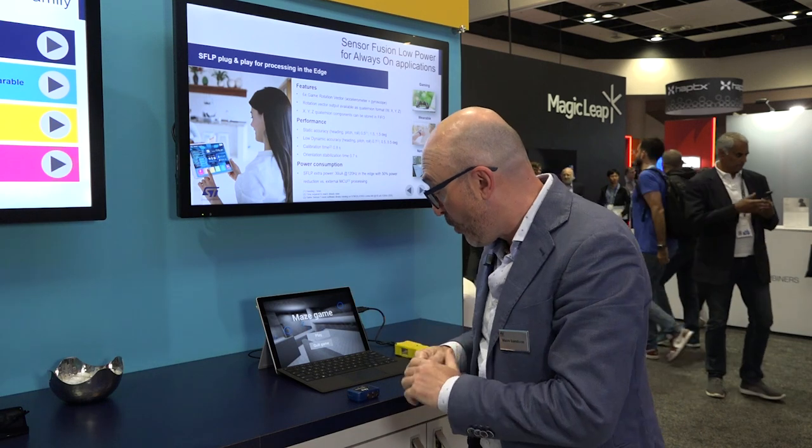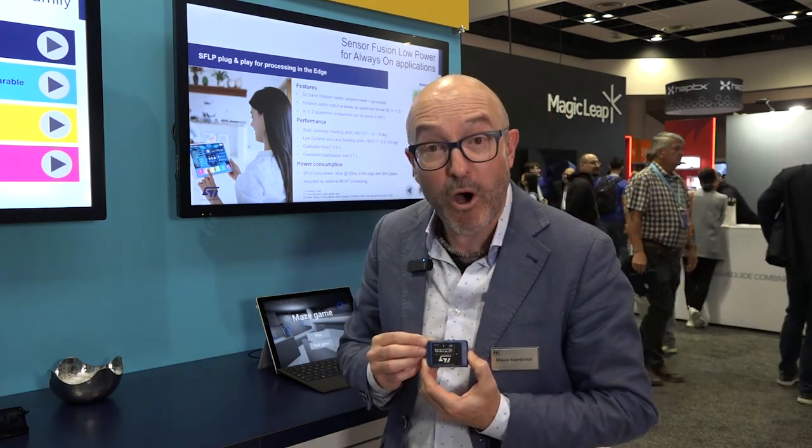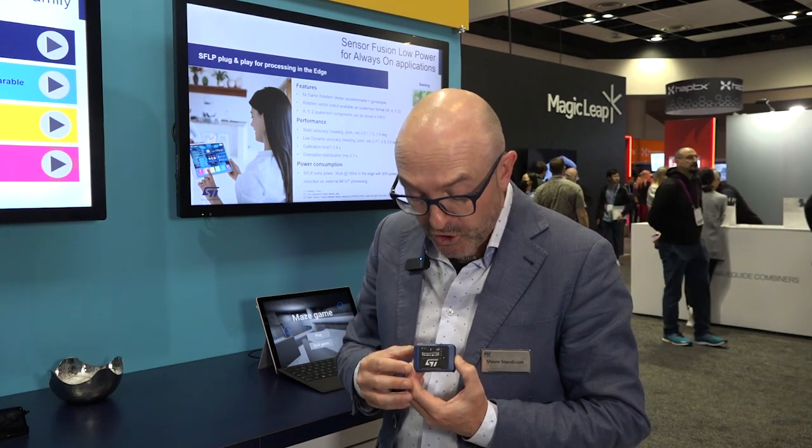We are here at the EWE conference and I'm happy to present some new eval kits that we have available for developers and people who want to do fast prototyping using our sensors, microcontrollers, and connectivity. The board I'm talking about is this one — it's called SensorTile.Box Pro. It's a new evolution of that.